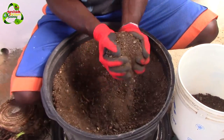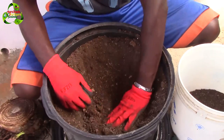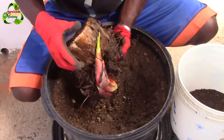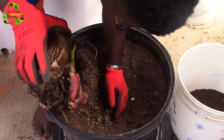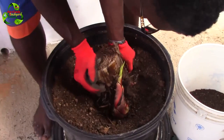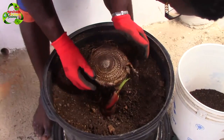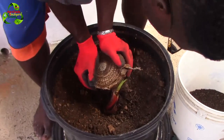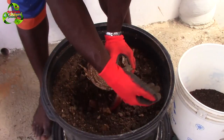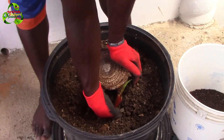I have never grown banana in a container before, but I'm assuming the same thing applies as growing it in the ground. Because the plant is mainly on one side, I'd rather have it more centralized, so I need to position it over here. The tree was bending because of the way I placed it in the compost area — it was on the side, so the plant was growing sideways. But eventually when it starts to get nutrients, water, and sunlight, it will come up straight.